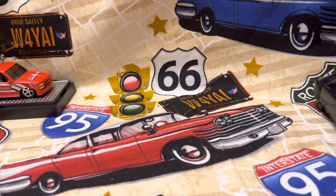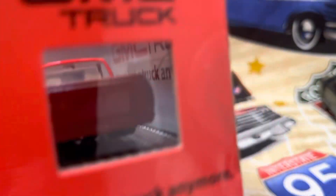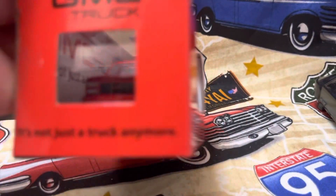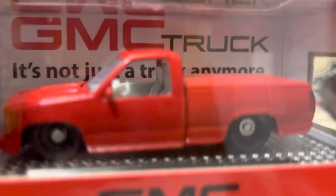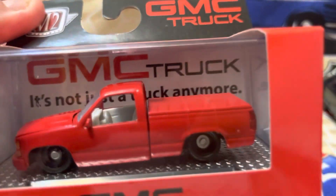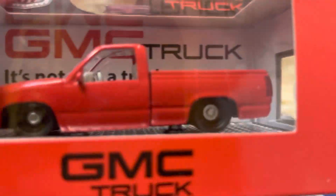This next one is an M2 1990 GMC C1500 with a tonneau cover, and I'm pretty sure it's tubbed. Solid red. I'm going to trade this to my nephew. People around these parts think that me having over 1,000 diecasts is a collection. My nephew Dewey has 4,000 diecasts — that's quite a bit. Maybe I'll attain that level someday. I'm going to trade him this for a Flamed Nova. He said he'll give me some other stuff too, and I'll give him some things out of my collection. He's a diehard diecast man like me. It's a pretty one, though.